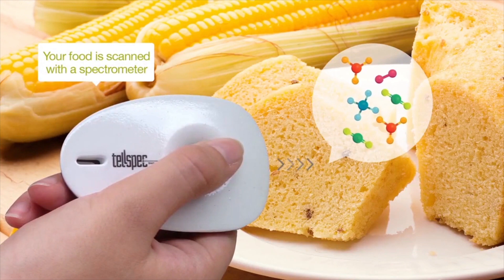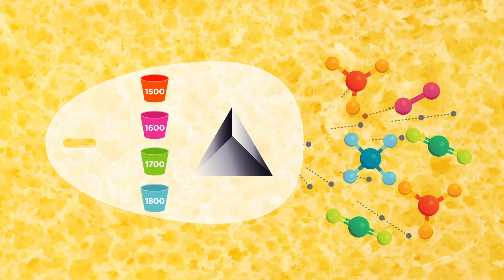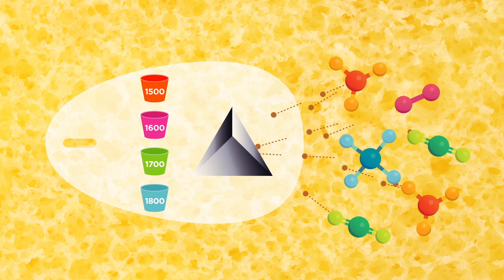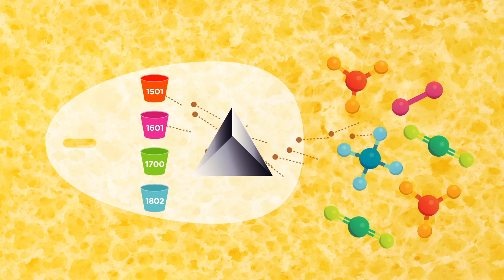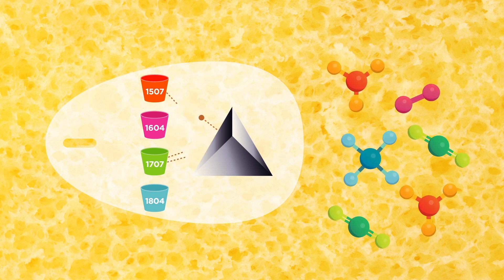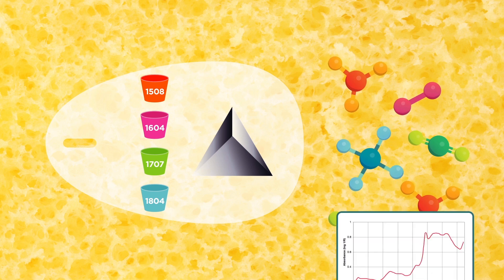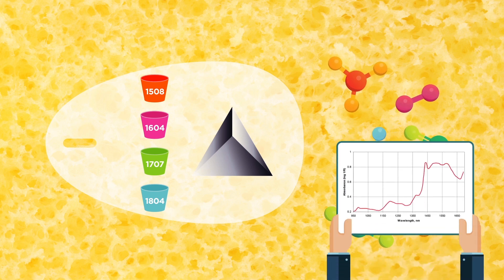The scanner itself is a spectrometer. This means that it emits light at food and then counts the photons that are reflected back to it. Using this information — this simple count — we can create a graph, or a spectrograph, which shows the number of photons counted per wavelength. This graph spectrum is unique to each food, and each food has its own fingerprint.